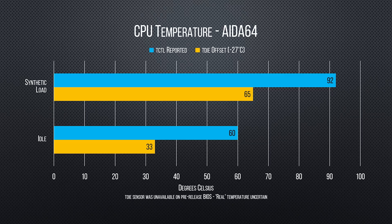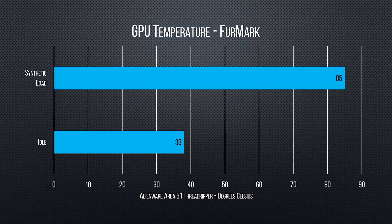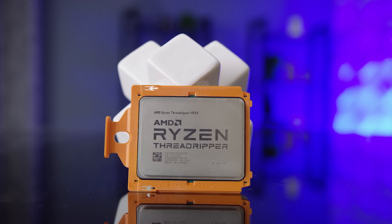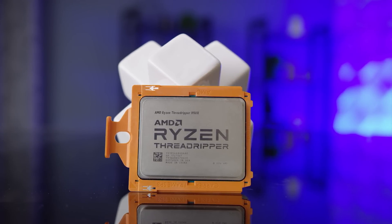We do have to note that we found our Centauri X cooler really struggled to keep Threadripper fully chilled and running its best, and we ended up swapping in our own with a fresh application of thermal compound.